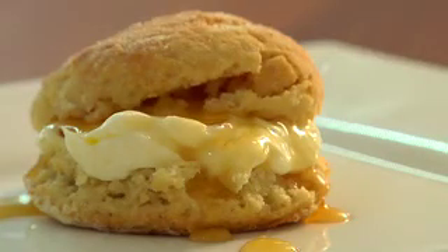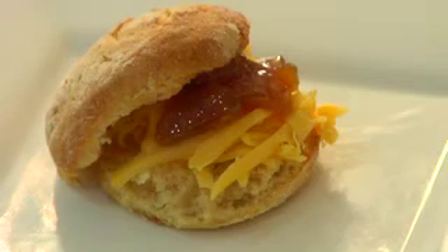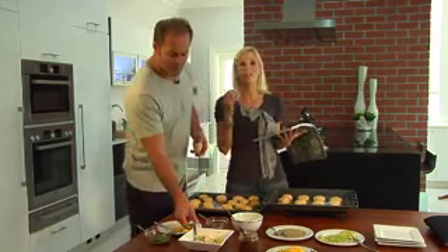Time to see if hubby approves — Marius, breakfast is served! 'Can we do this all the time? I've never seen you so diligent.' It helps when you've got a beautiful kitchen. I'm trying to inspire people to believe that healthy food isn't always costly, doesn't always take a lot of time, and it can taste good.